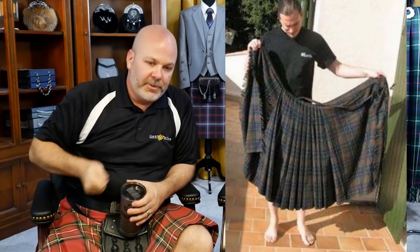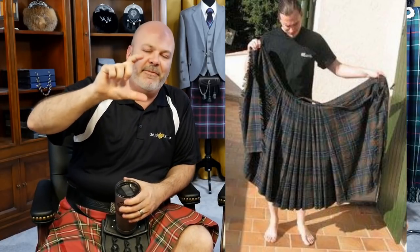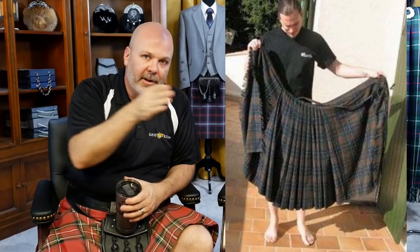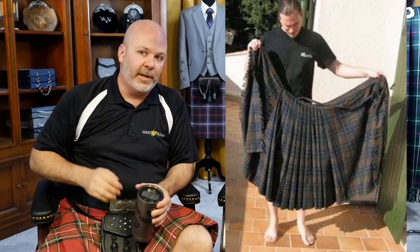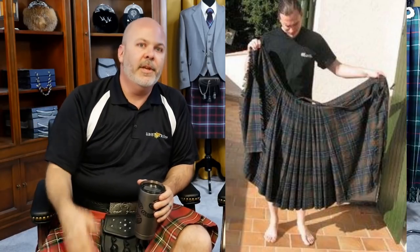What cheater pleats are is: instead of having to kneel and hand pleat the kilt each time, you just sew in a four-to-six-inch section in the center of the kilt so that it's already sewn in. Then you just lay it out, lay down, slide the belt — done. So yes, cheater pleats are a thing.